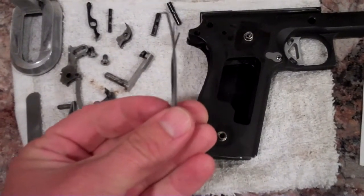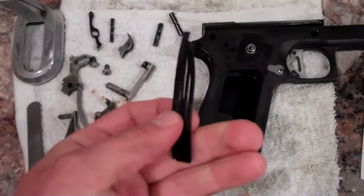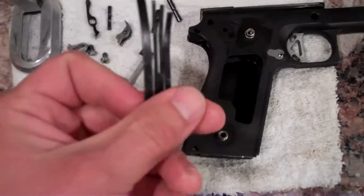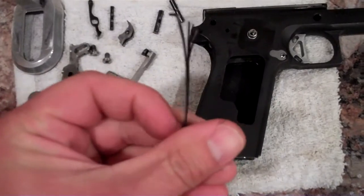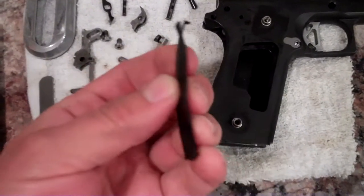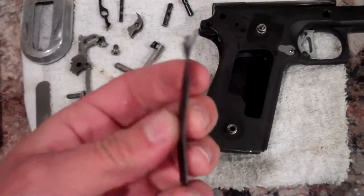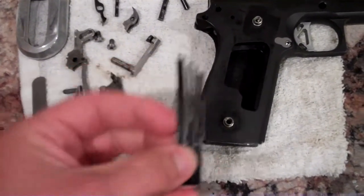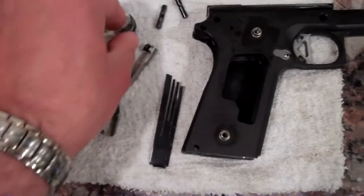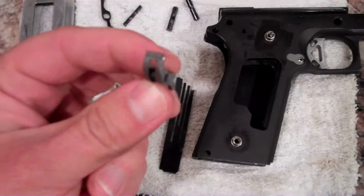So if you leave it like that, you're going to have a pretty hefty trigger pull. I'm sure it's due to the lawyers. I'm going to actually utilize the same sear spring, just going to adjust it, and I'll show you a picture and video of it a little bit later on. But before we even get to this part, we're going to actually start with the sear itself.